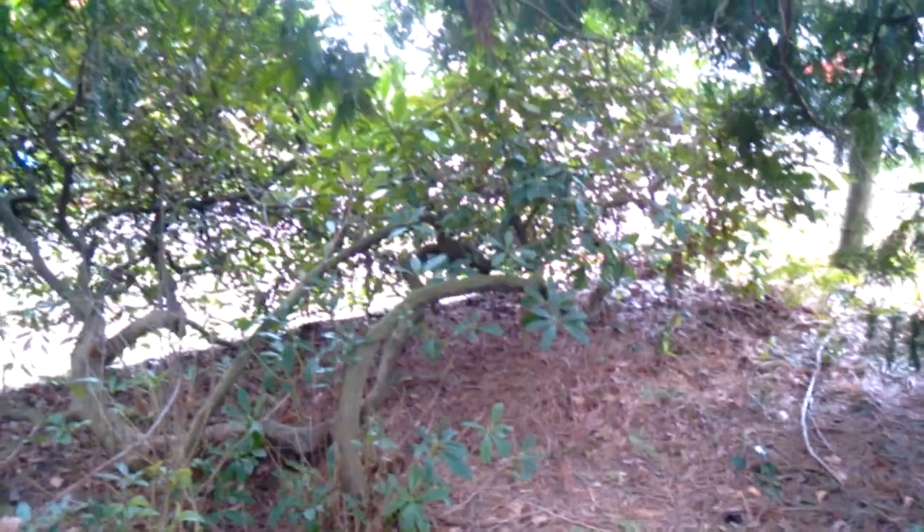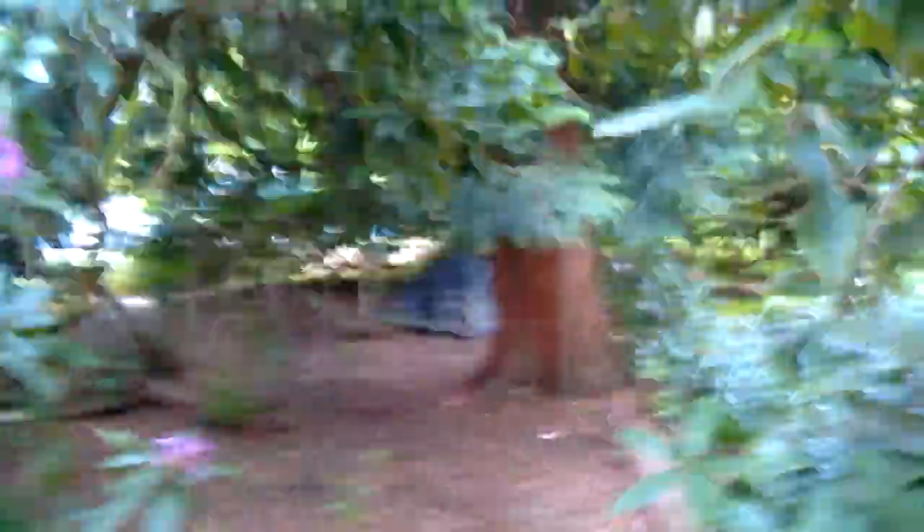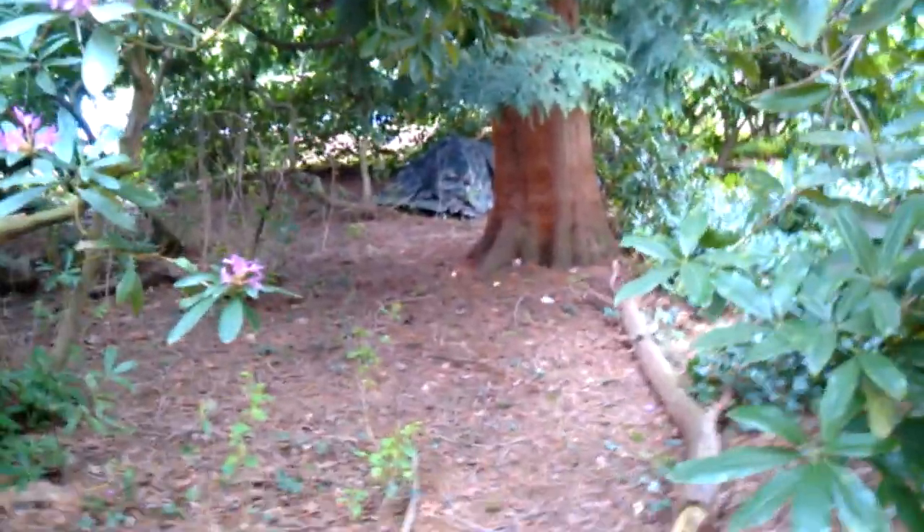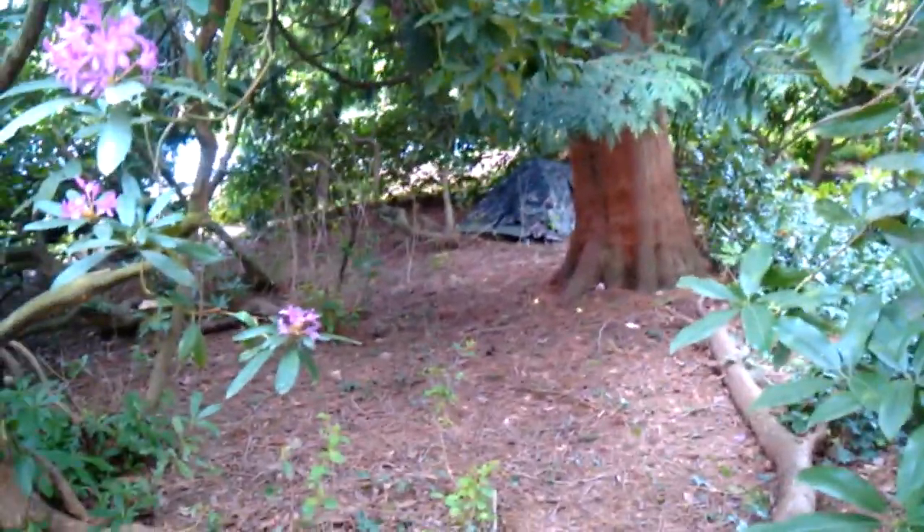Yeah, low light helps. But even just walking by, you don't notice it. Here you can see it from this angle, but even then it blends in pretty darn well. You really gotta look to see it. There's a tent there — just walking by.